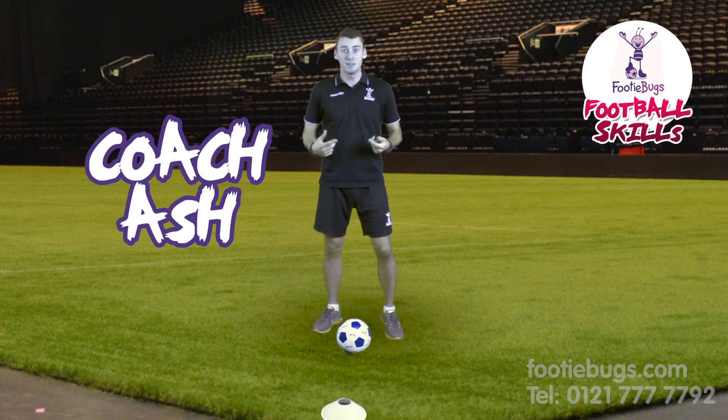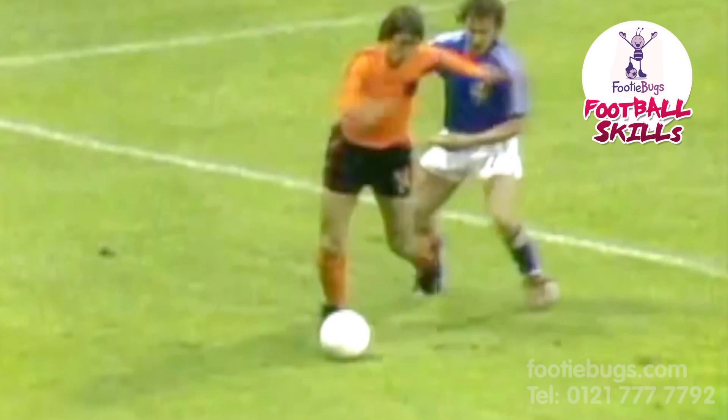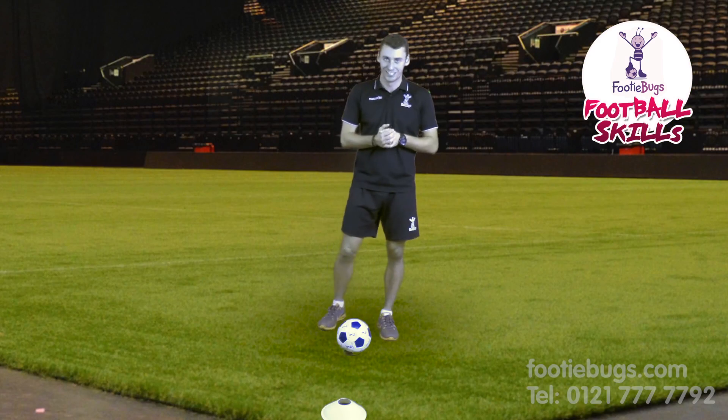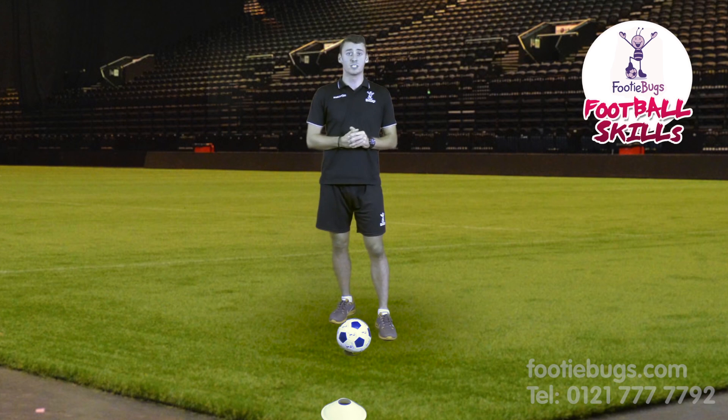Hi guys, Coach Ash here. Today we are doing the Cruyff turn. Johan Cruyff is the master of this — your parents will know, unfortunately you might not. Wayne really likes doing it, and a lot of professional footballers do this turn.